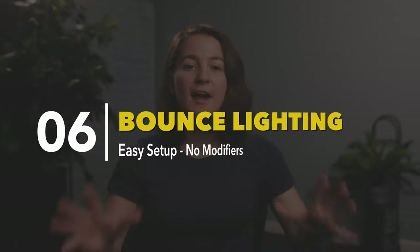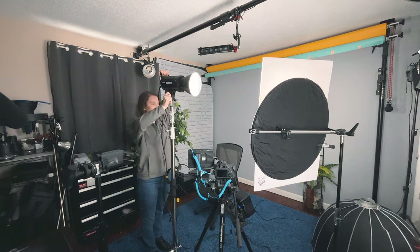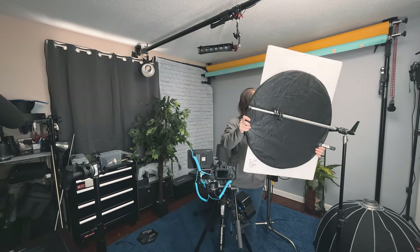Our next technique is more of a last-ditch-effort approach — maybe you can't afford modifiers or you're in a tiny room and don't know what to do. For bounce lighting, you take your light two or three feet away from a white wall, white foam board, or reflector, and shine it right at the surface to bounce the light back into the subject's face while also filling the room. This is helpful when you need to fill a room with light and light the subject's face. However, it's not a very soft look — you'll get harder shadows and it won't have the appealing quality of a softbox. Also, if your wall isn't white — if it's blue, orange, yellow, whatever — that color will reflect into the person's face and throughout the room, so make sure you use a white surface or poster board.